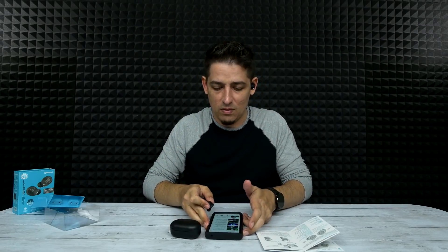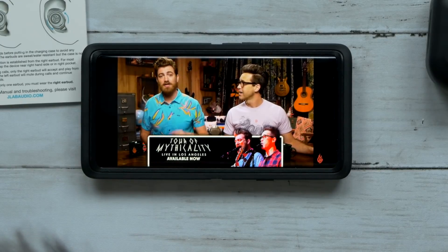Now bass boosted — especially this song — it's got a very low bass and these are picking up the low bass really well, which tells me they use some pretty premium drivers in these. And it's nice and clear. Even at max volume with both the phone and the buds maxed out, it's loud but it doesn't get distorted at all. It sounds really good. There's no latency and they sound really good.